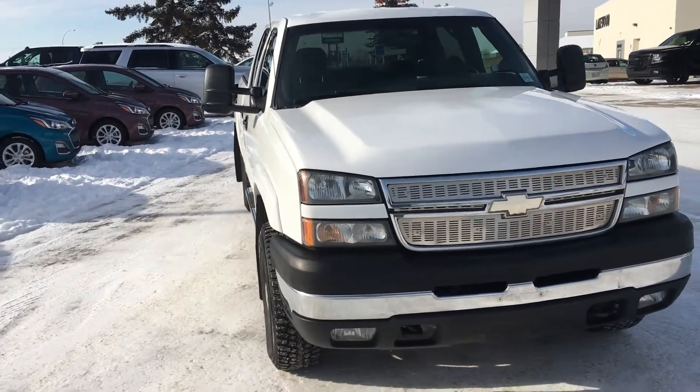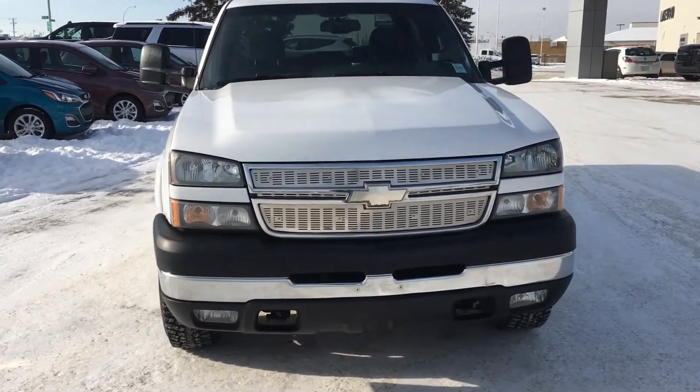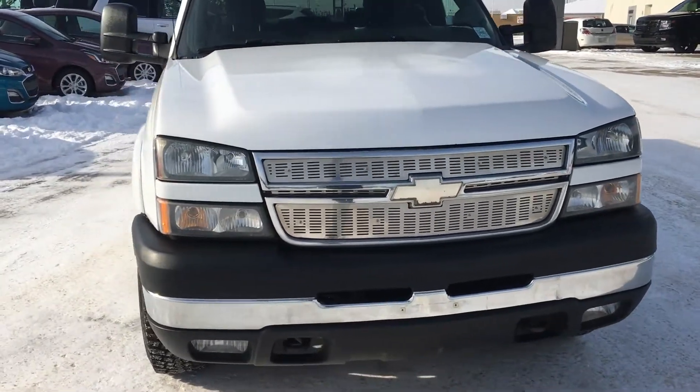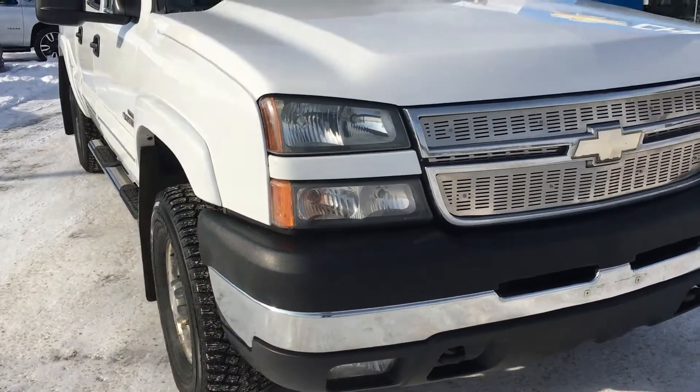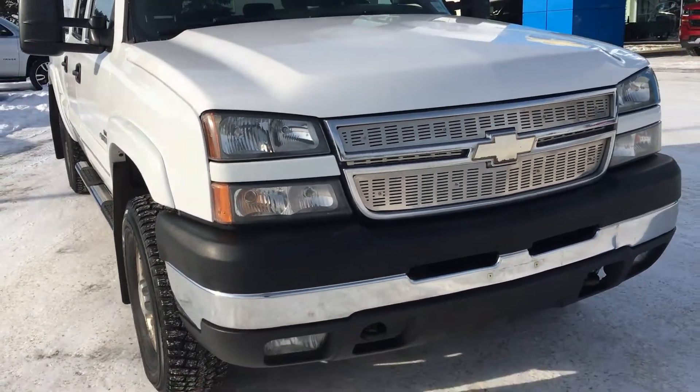Underneath that hood you have the 6.6 liter V8 Duramax diesel — the iconic, the infamous — made for tough jobs such as hauling, and it has a payload of 3,318 pounds.